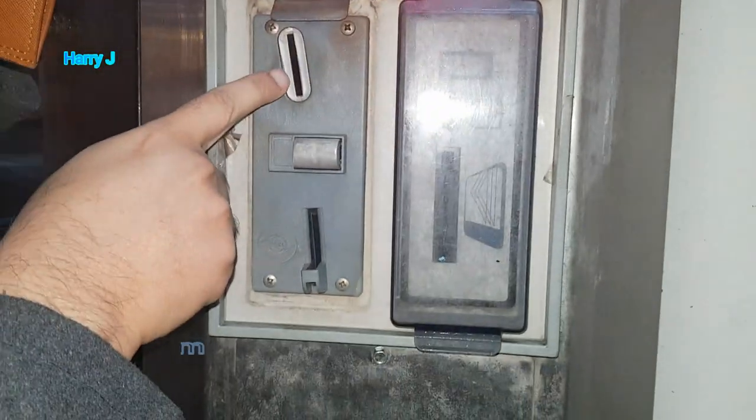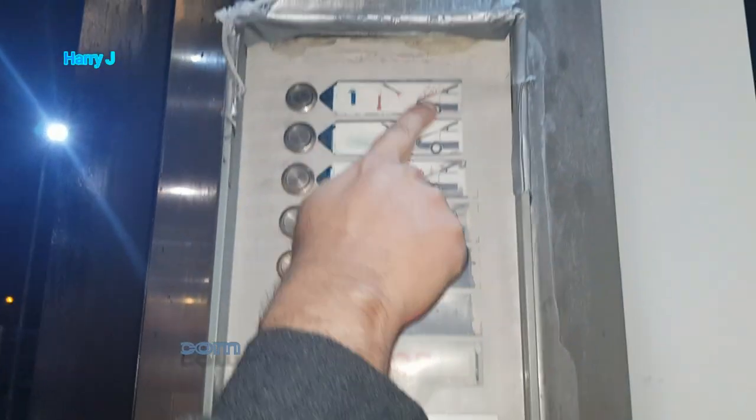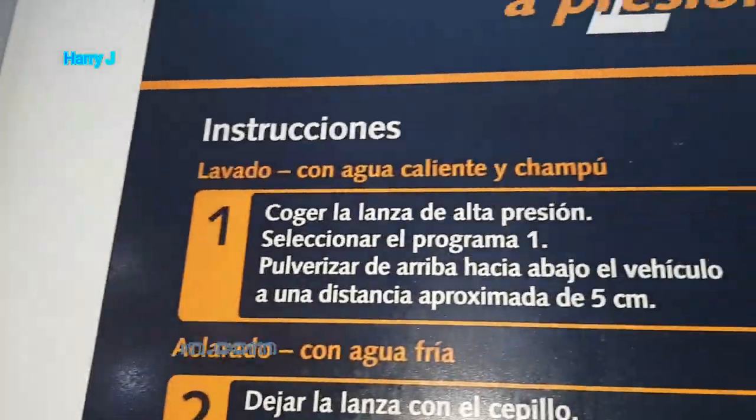Here you can see you have to put a coin of one Euro and you have to hit the button. The first one, I think, is detergent, then the second one is water, and the third one is for shine.